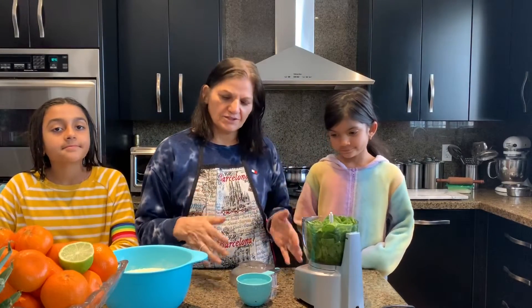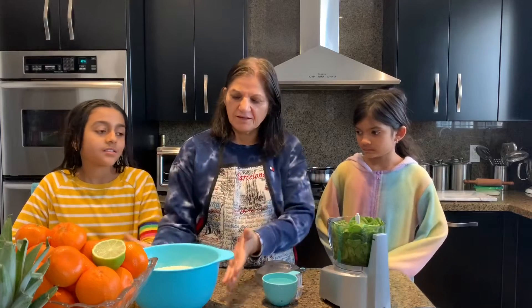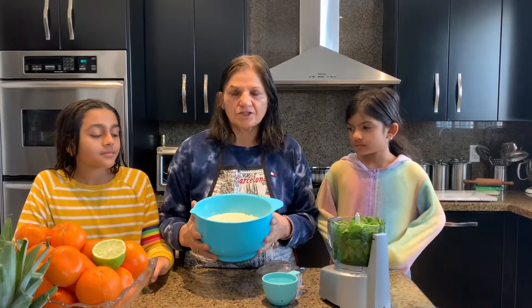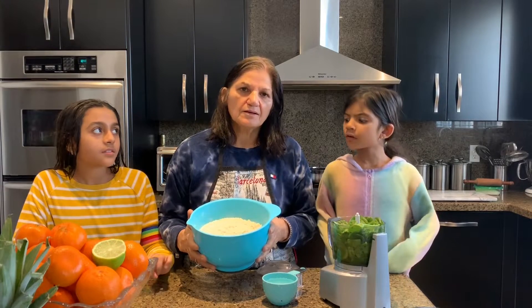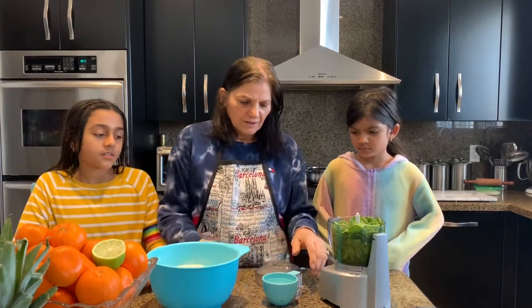Hello everyone, welcome to this awesome kitchen! Today we are going to make a spinach roti — a tortilla, or whatever you want to call it. I have two cups of whole wheat flour, one cup of chickpea flour called besan, and half a cup of jawara, which is sorghum. This is very healthy, so I add that in there.